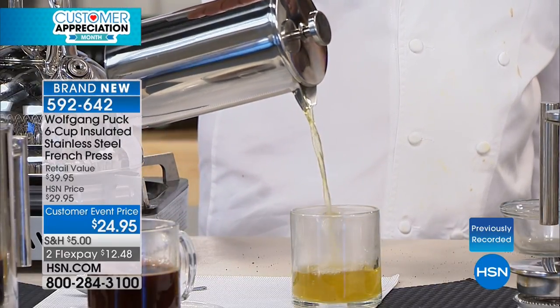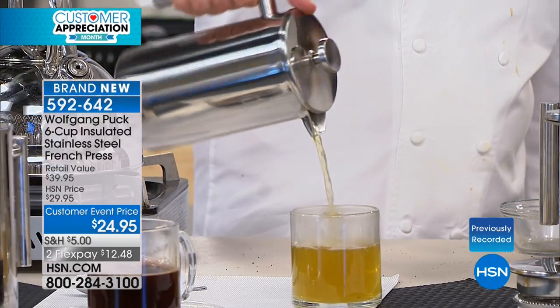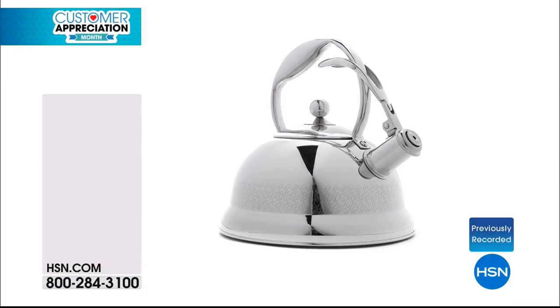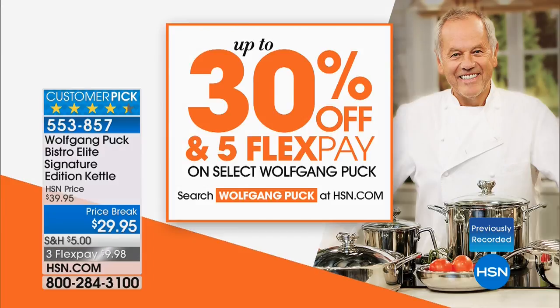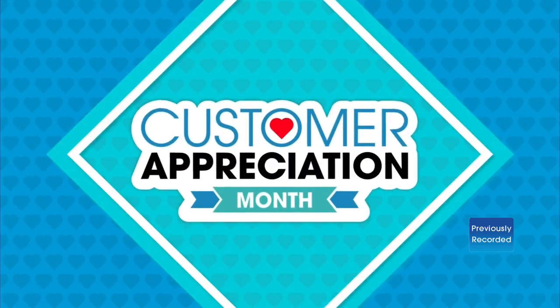Look at this chamomile tea. The kettle has been a star of tonight's show — a third of the quantity has been ordered. It's from Wolfgang Puck's signature fancy capsule edition. Item number 553-857, priced at $9.98. On our website we have up to 30% off Wolfgang Puck products and a lot of FlexPay options. Go online to hsn.com to learn more.